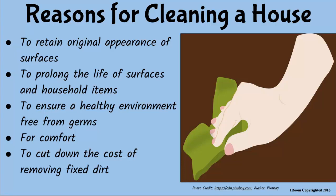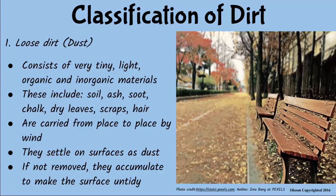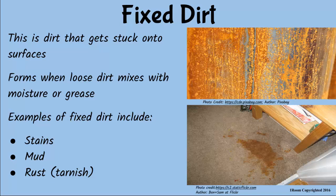Did you say loose or fixed dirt? Dirt is classified as loose or fixed. Loose dirt, which is also called dust, consists of tiny and light particles of sand, ash, soot, dry leaves, and hair that settle on flat surfaces. If they are not removed, they accumulate, making the surfaces untidy. Fixed dirt, on the other hand, forms when dust mixes with moisture or grease onto the surface. It can also result from rusting and stains on cloths. Removing fixed dirt is much more difficult than loose dirt.